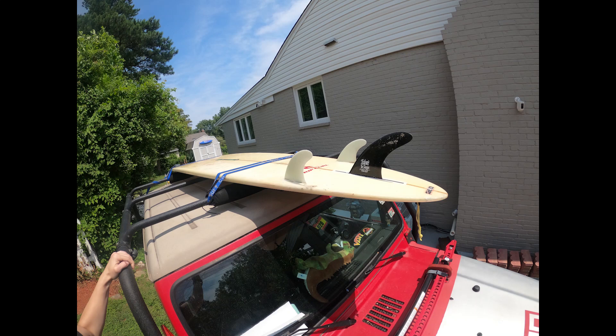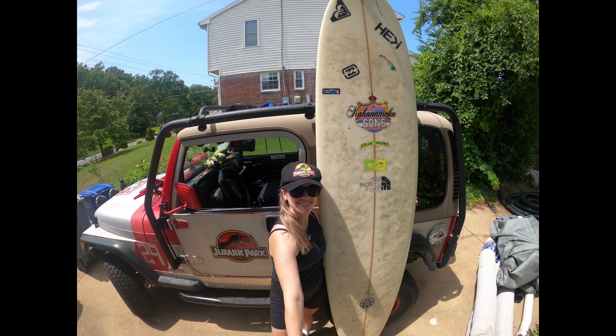Hello and welcome to my channel. Today I'm going to show you how to strap a surfboard to your vehicle. I'm going to be using a longboard just because it's a little bit easier to show you.